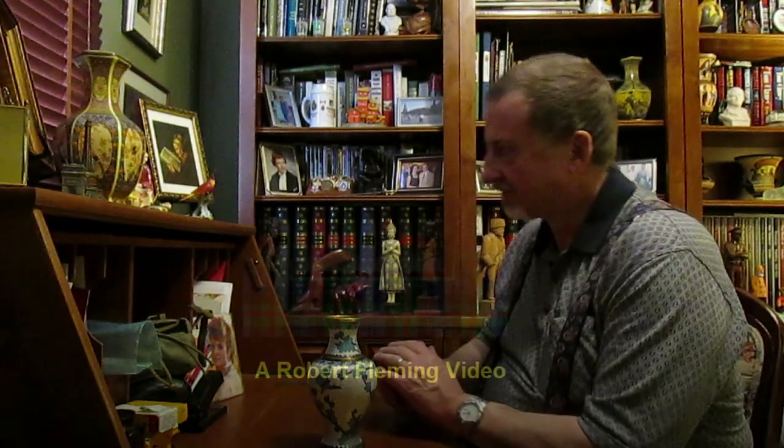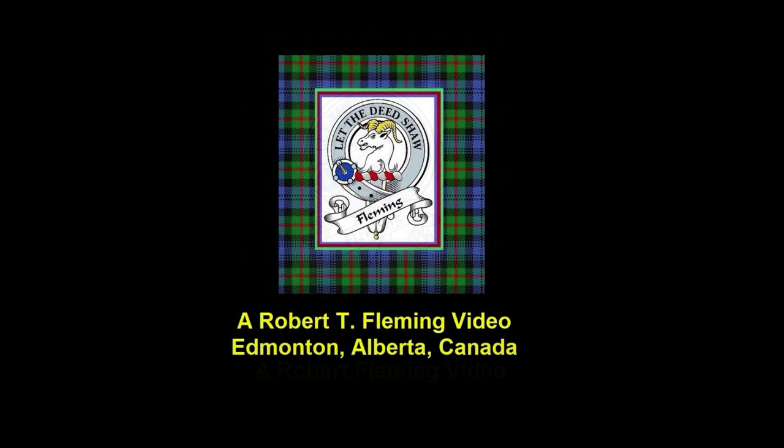Well folks, that concludes this look at some of the oriental art in my collection. I hope it was of some interest to you. If it was, please hit the like button, and if you have not already done so, please consider subscribing to my channel. Till next time everyone, keep safe and well.